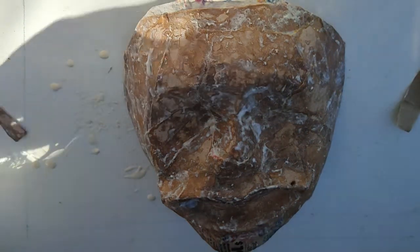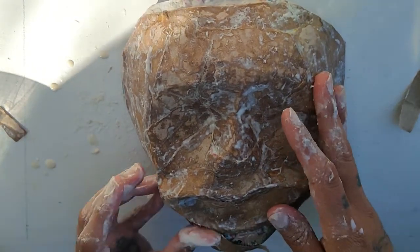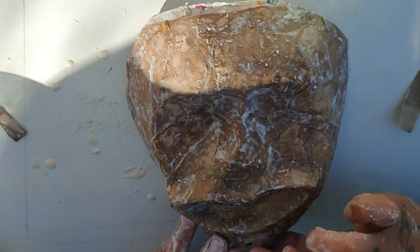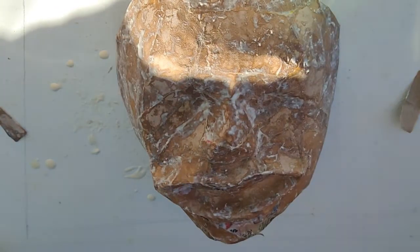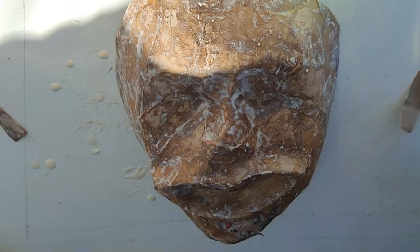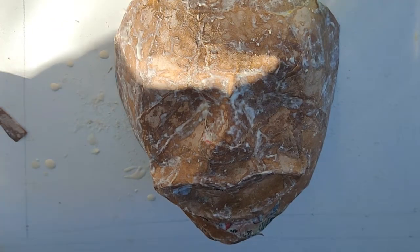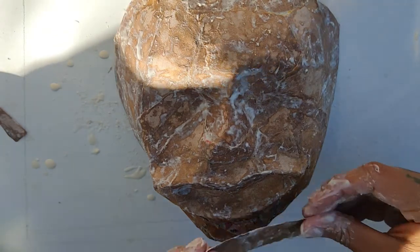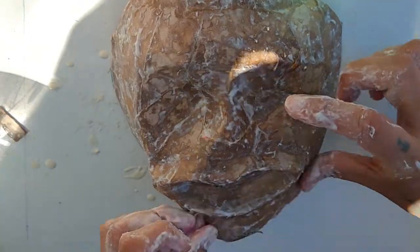I feel more into this this time than I did the first time. I'm really wanting to get in there now. It just has such a nicer structure with this, and I feel like I can kind of mash it together and sculpt it a little bit. Because once it gets wet, it's just something.